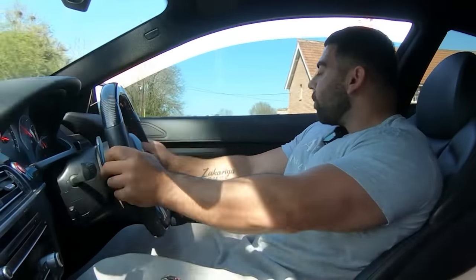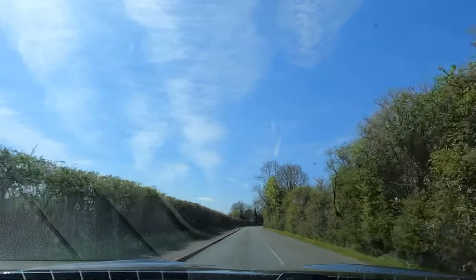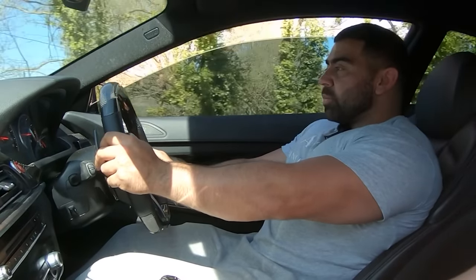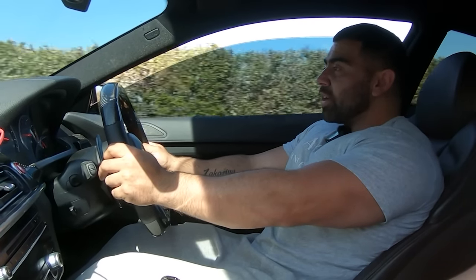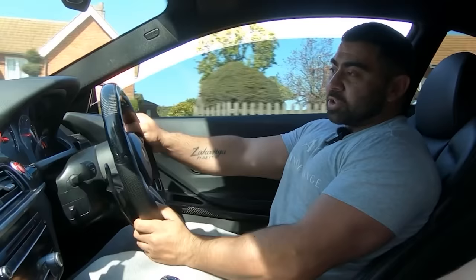It absolutely flies. I still can't believe you're on the stock turbos — that is mad. This thing will be an absolute machine with turbos. The plan is I will go turbos and it will be over a thousand brake, but I want to max it out and get all the supporting mods first so when I do get the turbos it's ready. I want to run at least 1,050 horsepower but on standard fuel. I don't want to be relying on ethanol or race fuel — I don't want to be out there smoking cars at events and then get smoked on the road. It's just pointless in my eyes.